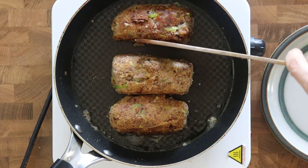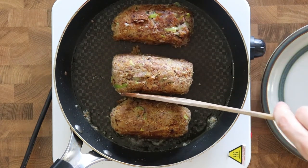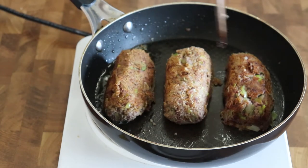Hi! Now I'll show you how to make kidney bean Kiev. It's a vegetarian dish and it's very rich in proteins.